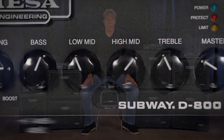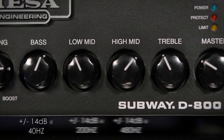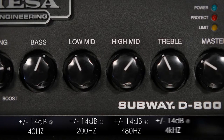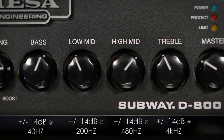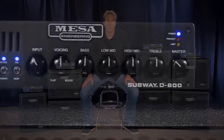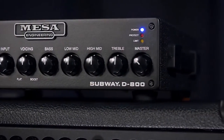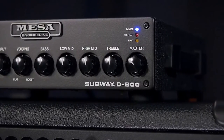Next up is a four band EQ with a low frequency shelving band, two mid-range frequency peak and dip bands for low and high mids, and a high frequency shelving band. Using the voice control to roughen your sound while using the four band EQ to polish the tone is a great way to dial in tones and then fine tune the detail with the tone controls. Last in the chain is the master volume control, which sets the overall level after the EQ.